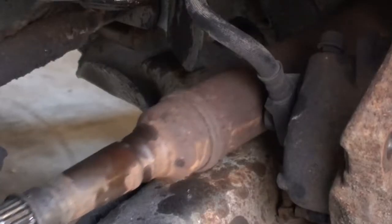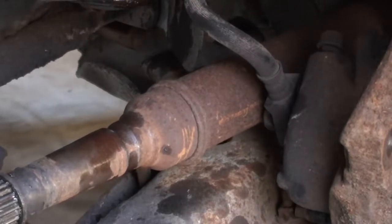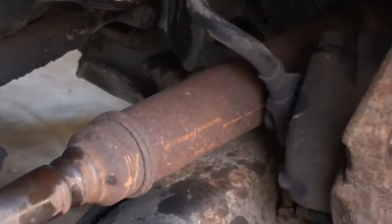With the hub free and the other end of the broken piece of the axle gone, I was able to slide under the car pretty easily and just pop the rest of the CV joint out of the transaxle.